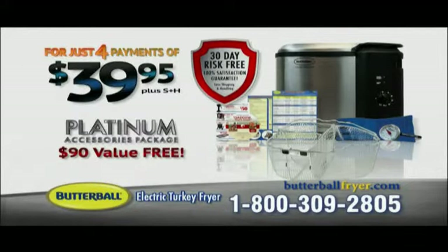There's no risk. Order the Butterball Turkey Fryer today and try it for 30 days. If you are not absolutely amazed at being able to make more flavorful turkey faster than ever, send it back for a full refund of your purchase price. Go online now or call the number you see on your screen to receive the Butterball Turkey Fryer for just four easy payments of $39.95.